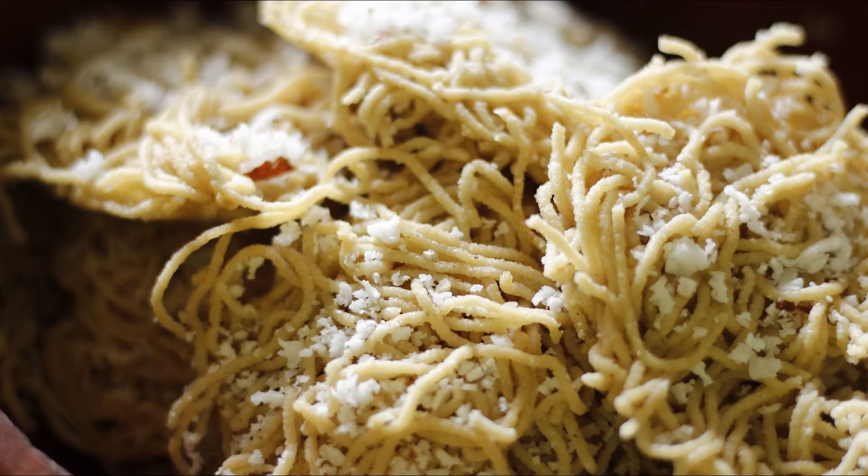Hello! I will try three recipes in this video: breakfast, lunch, and dinner.